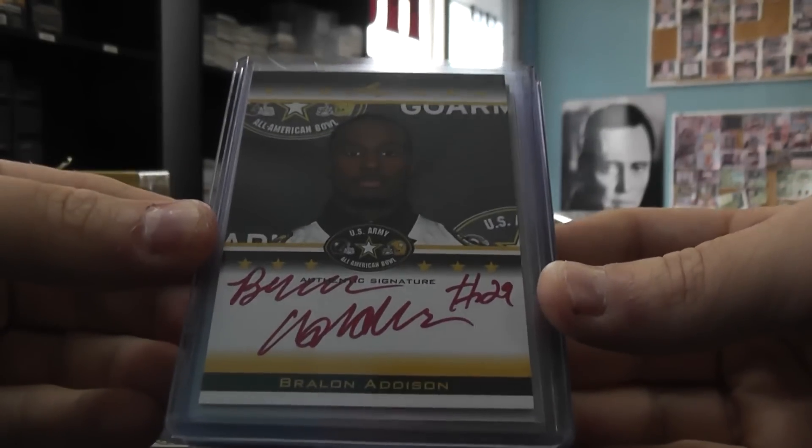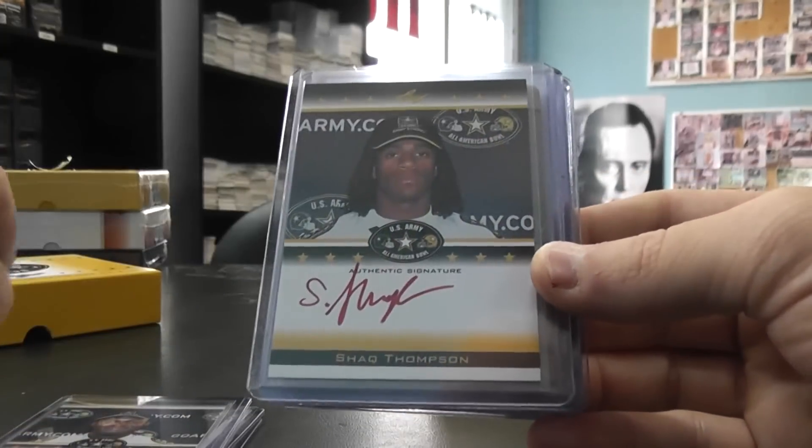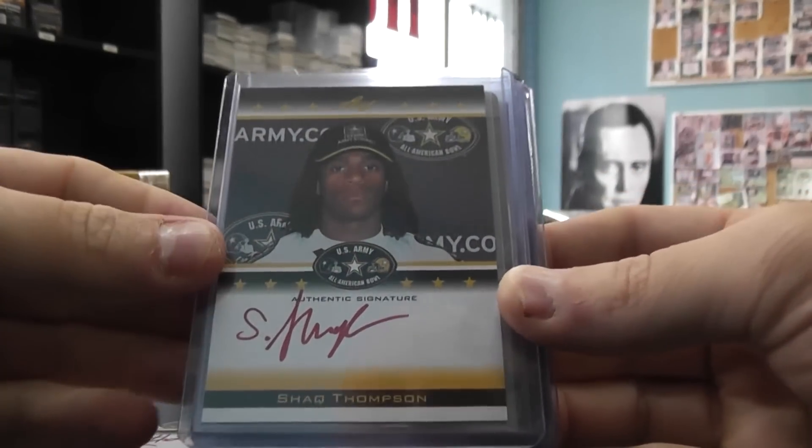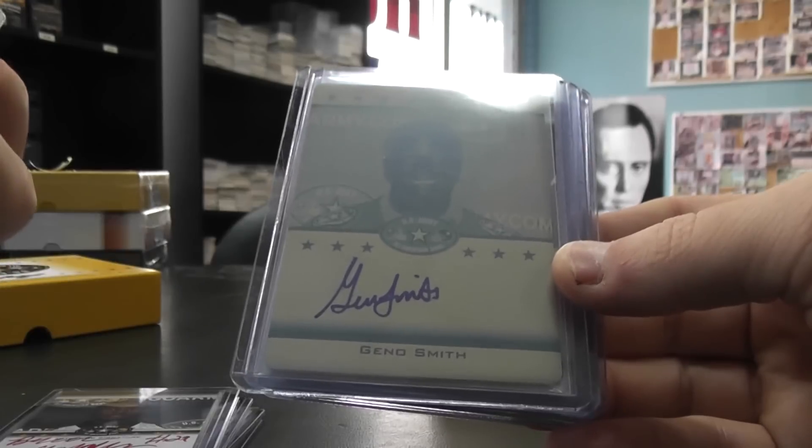Braylon Addison. Can we see that? There we go. Number 25, Shaq Thompson.